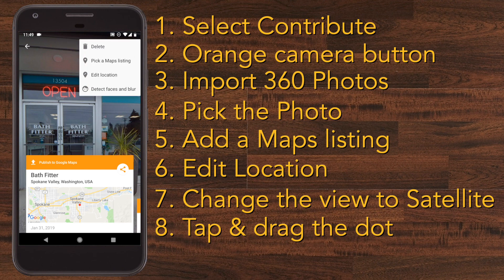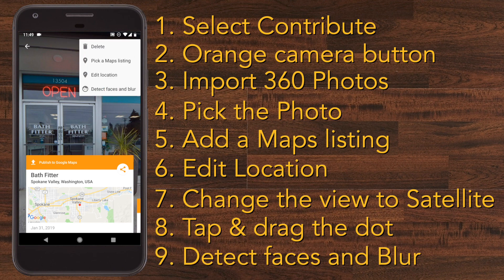Tap the three dots again and select 'Detect Faces and Blur' so if anybody's in the picture their faces will get blurred out and they won't be seen.